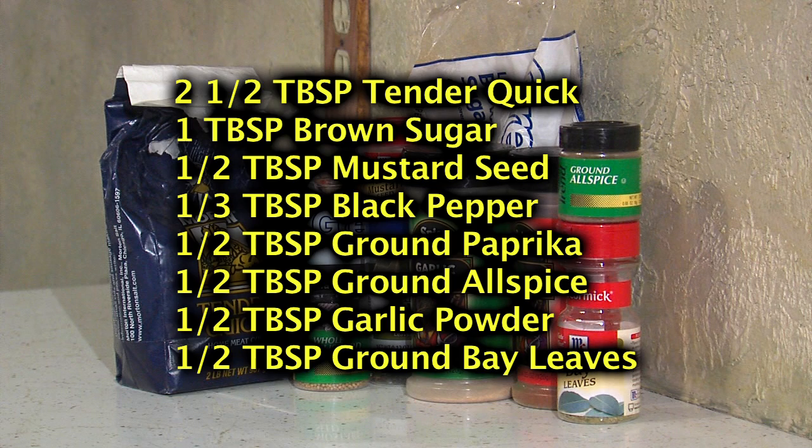The ingredients for the corned goose are very simple. You'll need two and a half tablespoons of Tender Quick, a tablespoon of brown sugar — you can always add more if you want it a little sweeter — a half tablespoon of mustard seed, one-third tablespoon black pepper, a half tablespoon ground paprika, half tablespoon ground allspice, half tablespoon garlic powder, and one half tablespoon of ground bay leaves.